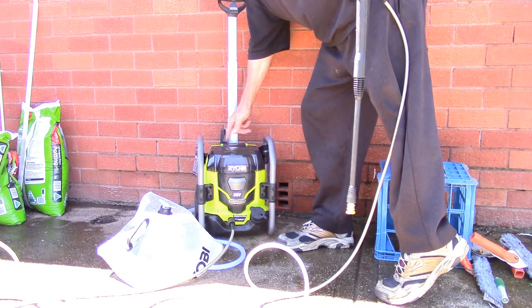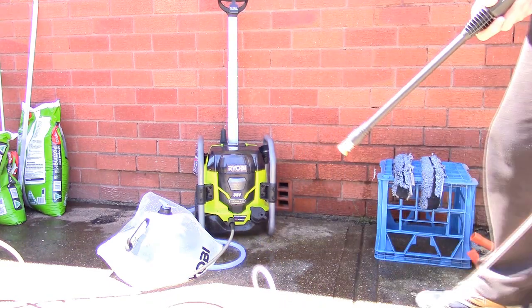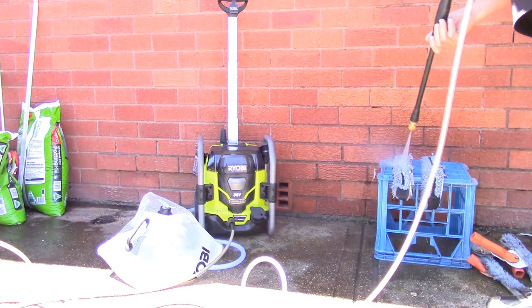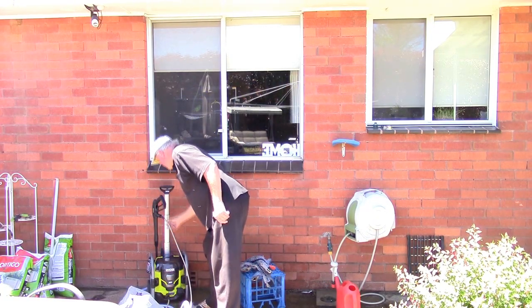When I need to clean my scrubbing sleeves, I've got a battery-powered Ryobi pressure cleaner. As you can see, there's plenty of pressure to get all the grit out of the sleeves. Of course, it's got a battery-powered water supply, so it's very portable.